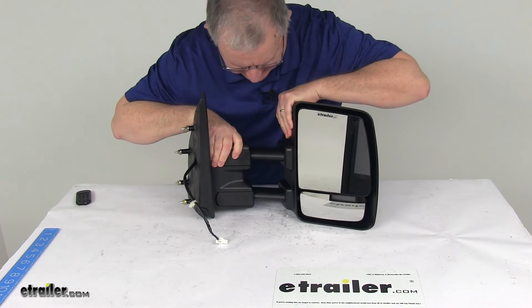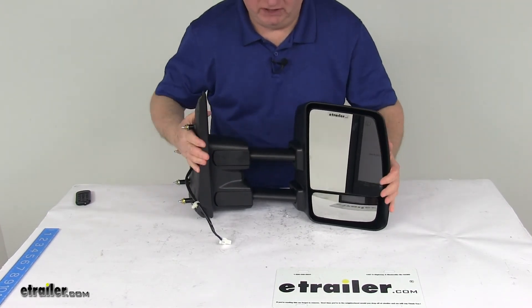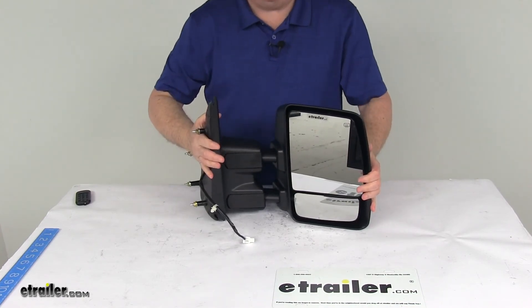Just to show you how it extends all the way out — about three inches — and then when you're done, all you have to do is push it all the way back in.